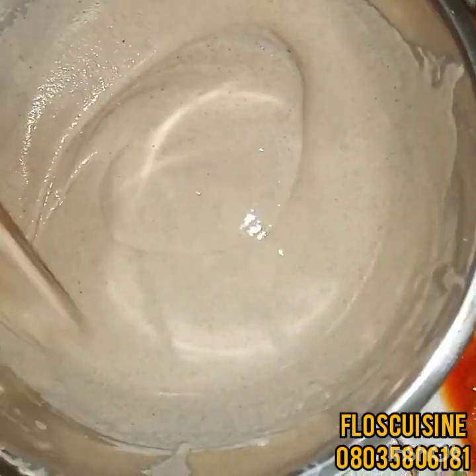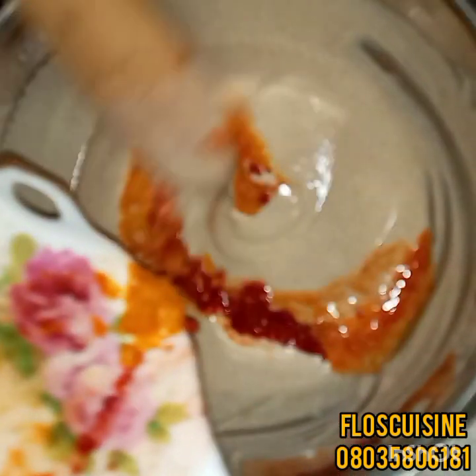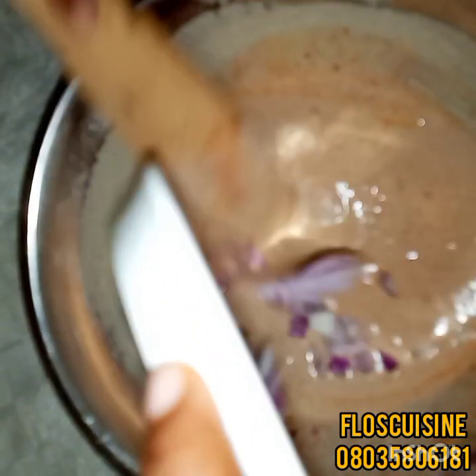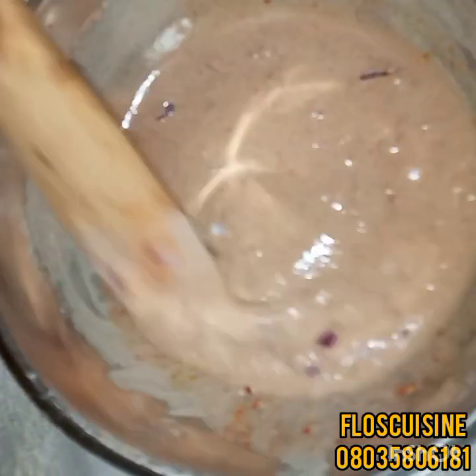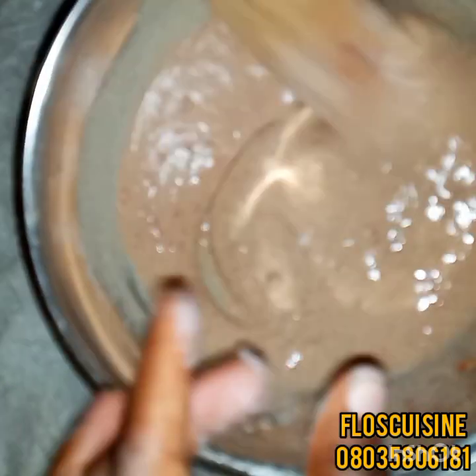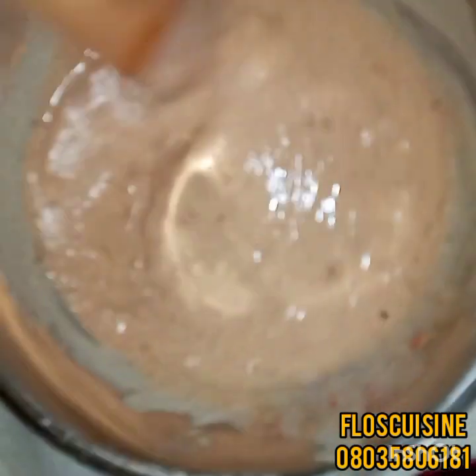The next thing we're going to do is add in our pepper mix — it's already blended. You add to your taste; if you like it hot, add more pepper. Then we add in our onion. I chopped it small because of the kids. Then we add our salt — spice to your taste. We also add a little of the crayfish, which is optional like I said. Then you mix.